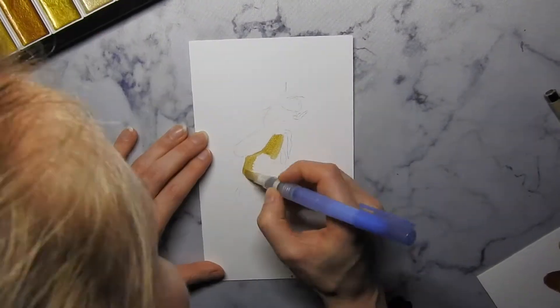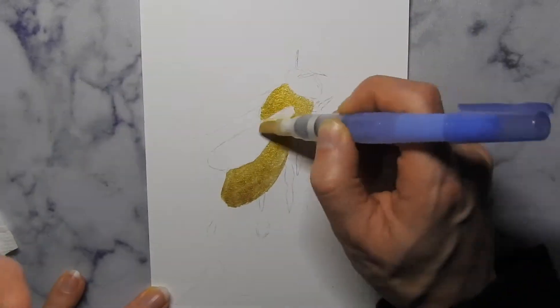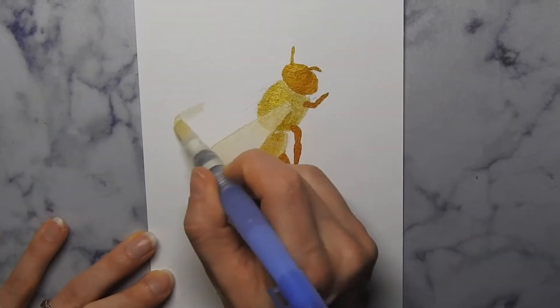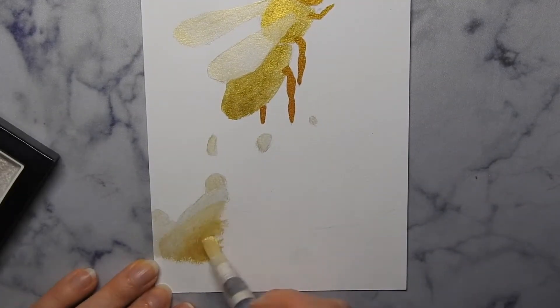So as a mythical creature, I decided to make a golden queen bee. I'm a beekeeper, so I love them — and they are suddenly disappearing. Hopefully the golden queen bee can save all the bees!